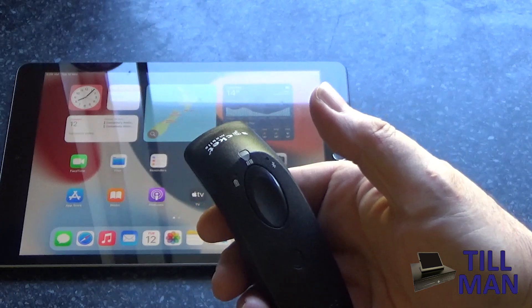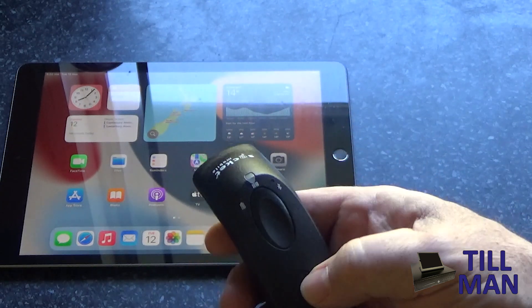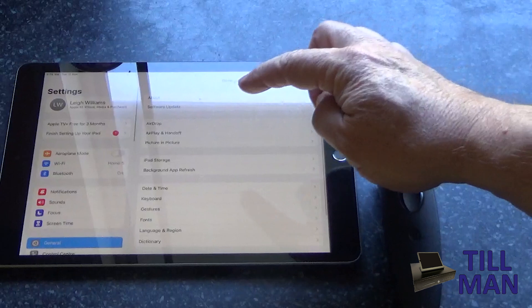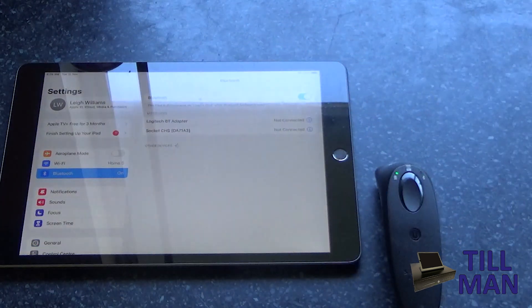It'll then turn itself off. That clears out any pairing information stored inside the scanner. Now when you turn the scanner back on, you should be able to go into your Bluetooth settings on your device.